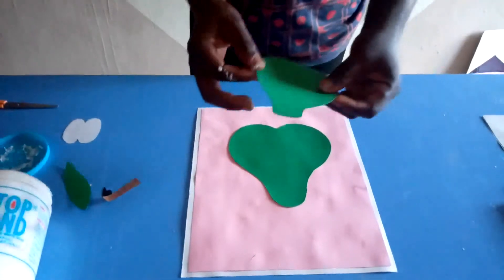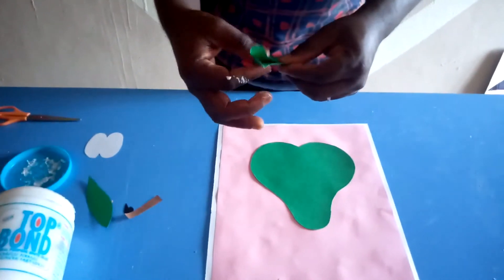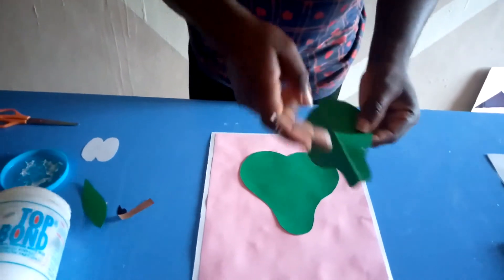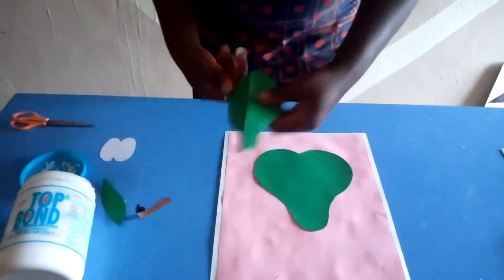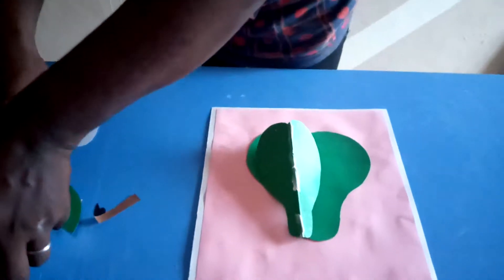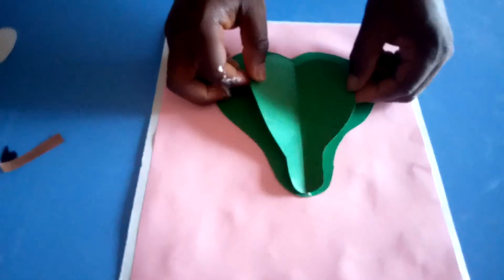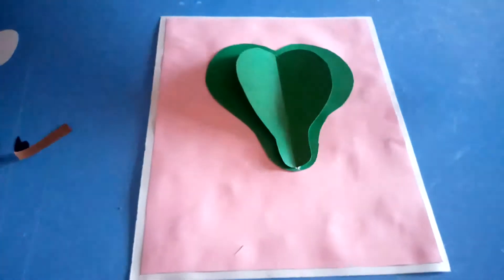After doing that, you pick up the other avocado shape you have made, then fold it into two equal halves. Then you apply your glue right on the middle there, and glue it right onto the middle of the background — something of this nature.